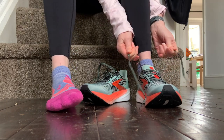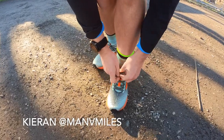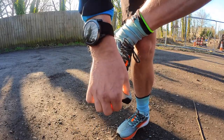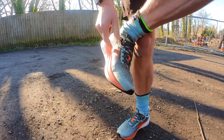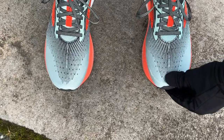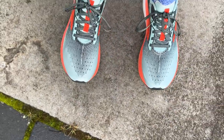I ran in a UK 8.5, true to size, with no problems — plenty of room and good lockdown. Another reviewer with slightly small feet found a long toe box and considered going half a size down for speed work, but overall this is definitely a true-to-size shoe with comfortable fit, good heel support, and nice midfoot lockdown.